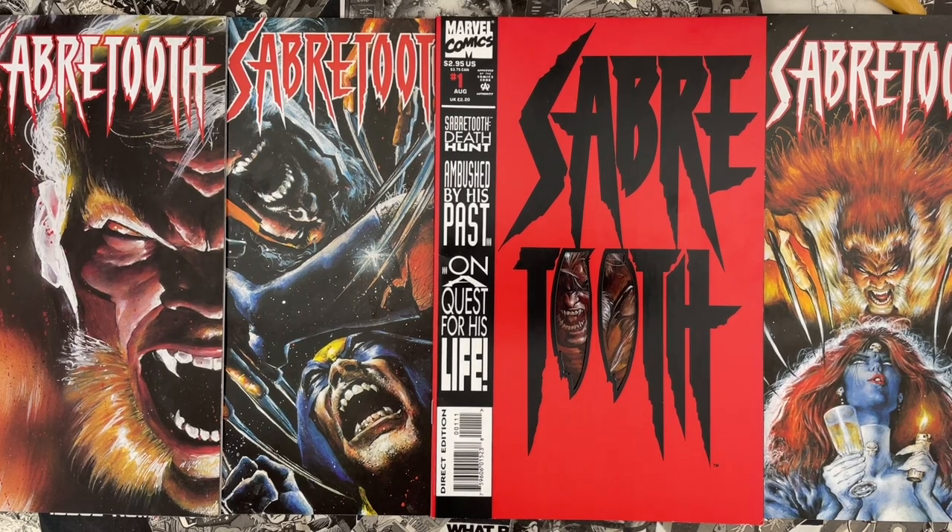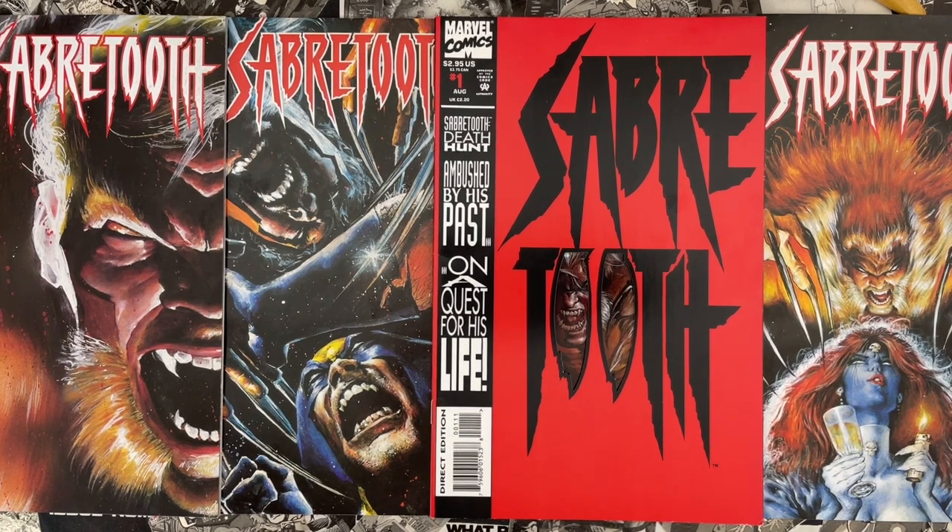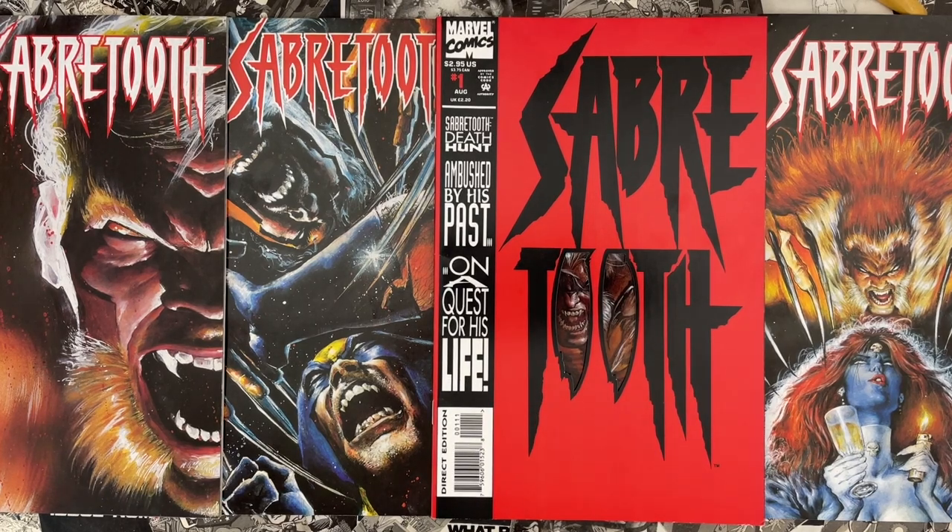Hello and welcome to Cartoonist Kayfabe. My name is Jim Rugg. I'm Ed Piscor. I'm going to look at Mark Teixeira's Sabertooth miniseries from 1993. But first I want to invite everybody to like, follow, and subscribe to the Cartoonist Kayfabe YouTube channel.